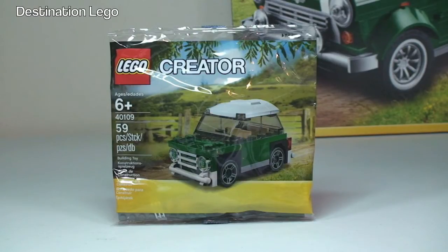Today for me is the 19th of July 2014, here in the UK, so I got this today as part of the early LEGO VIP promotion. You can get this from the 18th of July through to the end of July, before the general release for the Mini Cooper set which is the 1st of August. Today I picked up the full-size Mini Cooper and got this as part of that promotion.